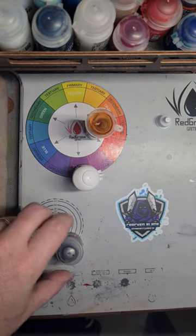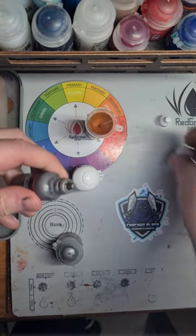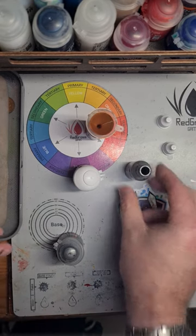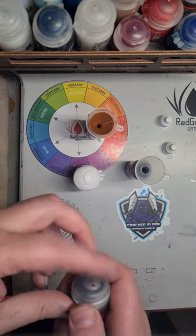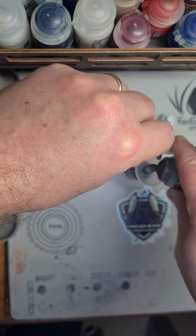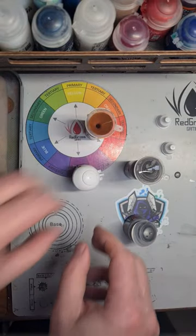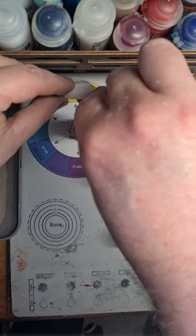The size of bottles I use for standard Citadels is 17 milliliter. If I'm transferring Contrasts then I use 20 milliliter — I just find those are a bit more comfortable and allow for displacement of agitator balls in the dropper bottles, so you've got plenty of room and can fill them up quite comfortably.